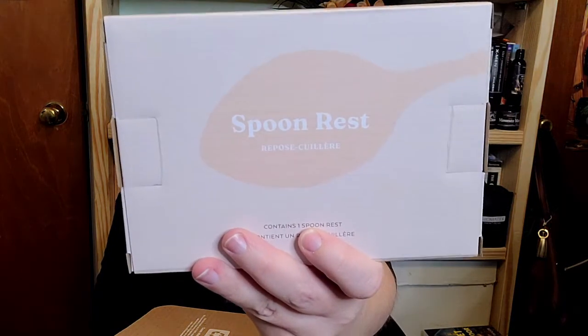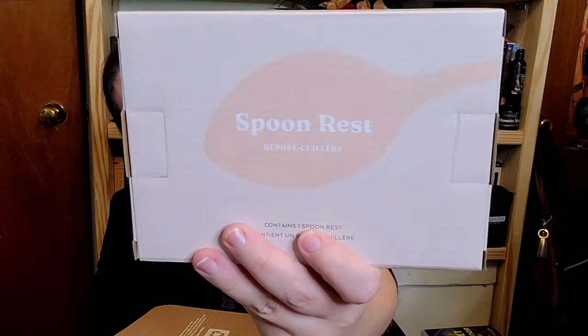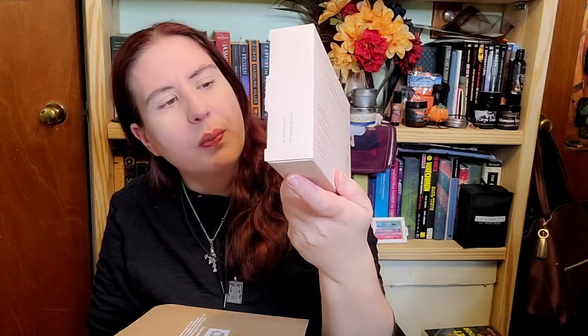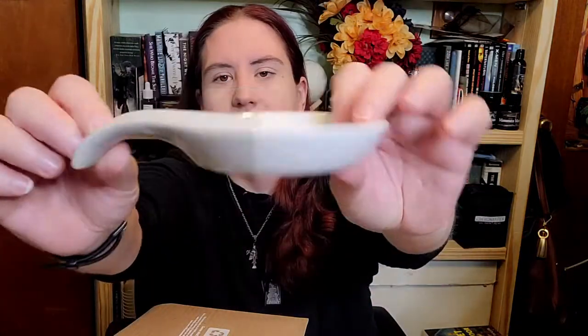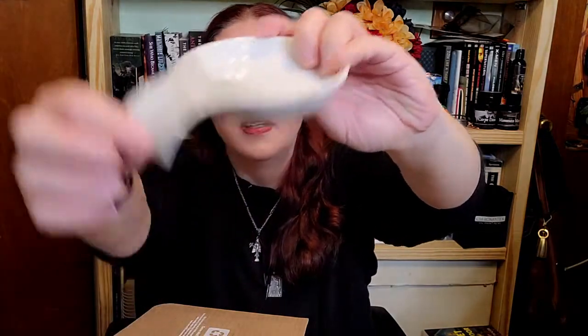Next we have a spoon rest from — I'm going to go with Rapose Coulier. French is not my strong suit. I can read Latin, Greek, speak enough German to get by, and if I absolutely have to I could survive in Switzerland for 24 hours. But French is not my thing. This is just a very cute little spoon rest. Ever since the pandemic hit I've been trying to eat at home more and cook more. I don't actually have one of these, which is why I got it. This will be nice so I'm not constantly smudging up my stove.